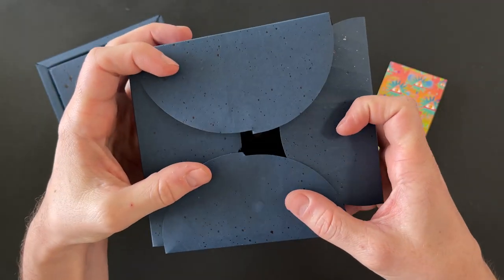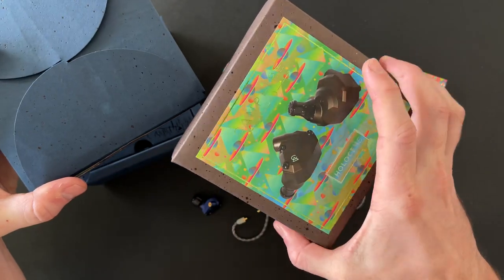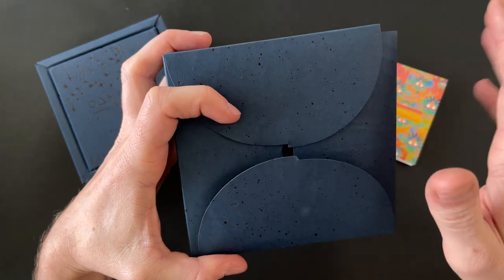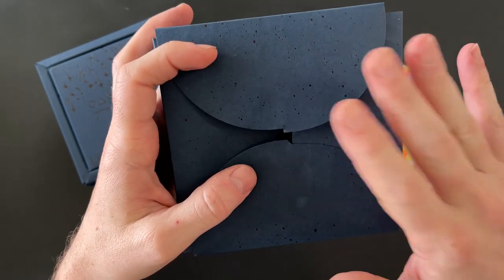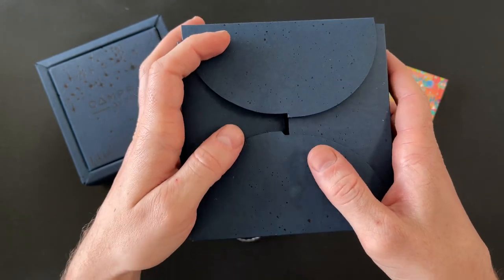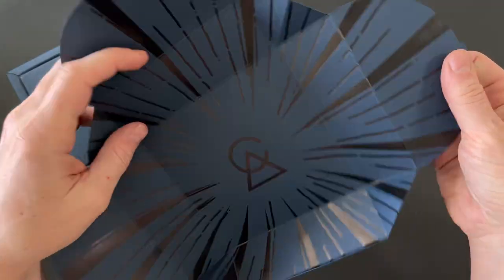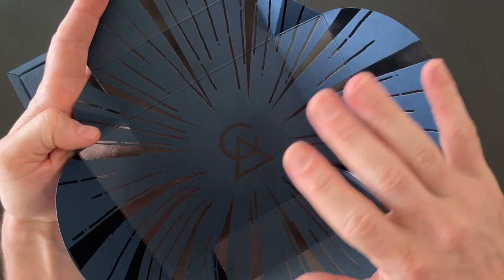The box design is standard across the Campfire Audio line — whether you go for the Satsuma or the high-end Solaris, it's the same square cardboard box. When you open it up, you get this cool starburst opening — a really cool effect.